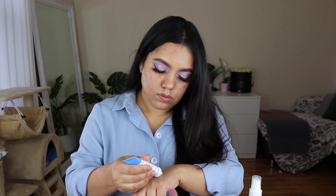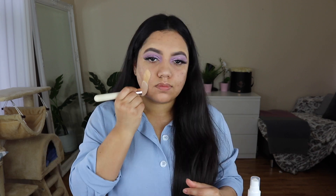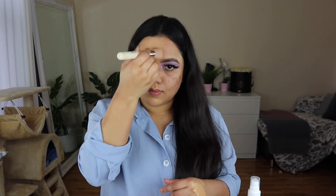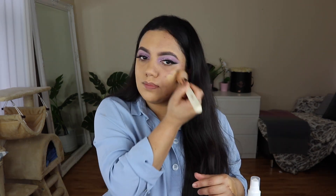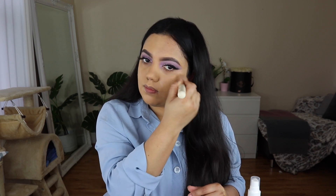Now I will do my face makeup. I will use Benefit Cosmetics' brand new launch — a hydrating primer. I received a PR recently, so I will apply this primer. Then I will use Huda Beauty Fox Filter Foundation. This foundation is very useful for my skin. My skin has blemishes, marks, spots, and under-eye dark circles.